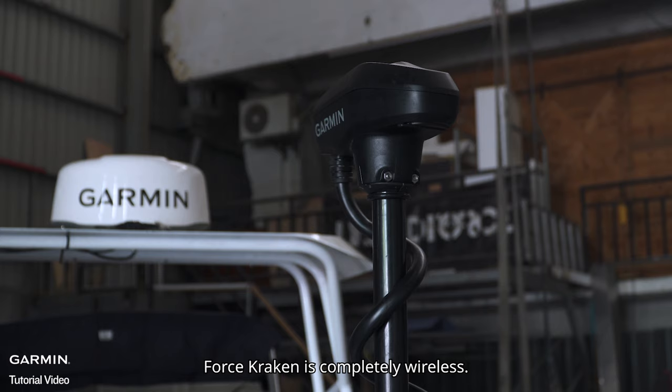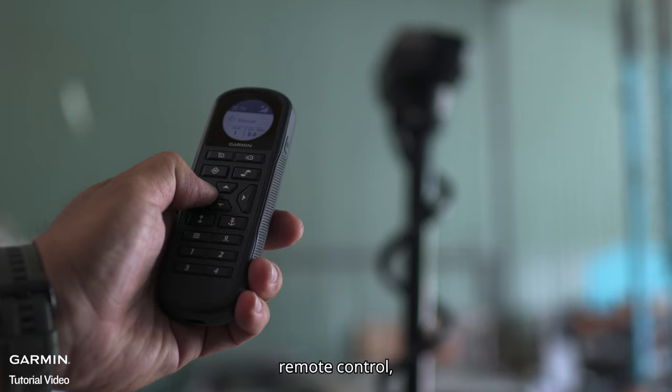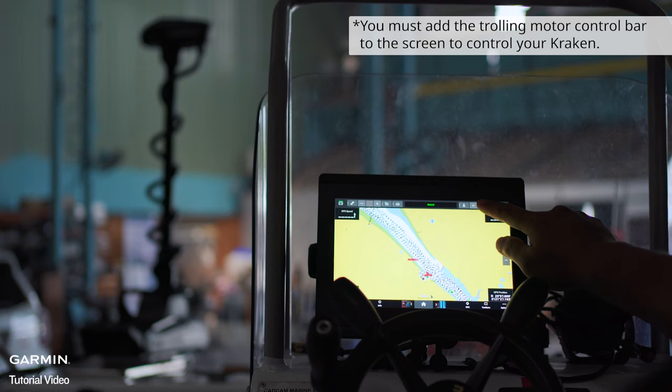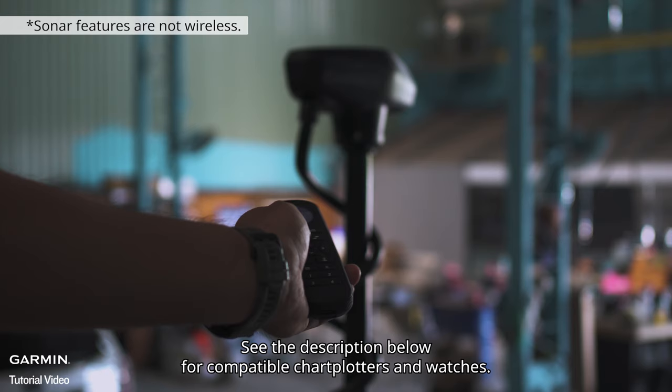Force Kraken is completely wireless. You can control it from the wireless foot pedal, remote control, chart plotter, or even a watch. See the description below for compatible chart plotters and watches.